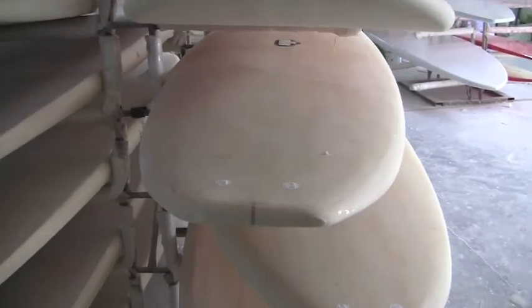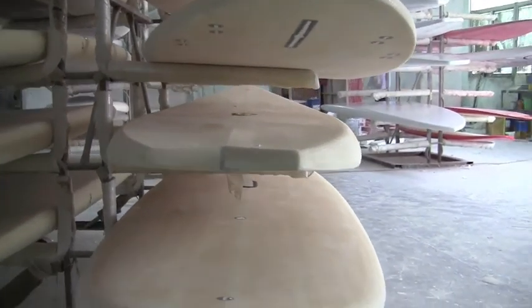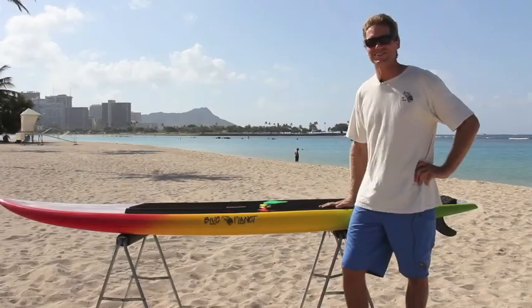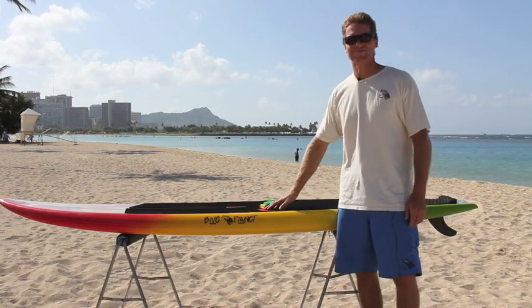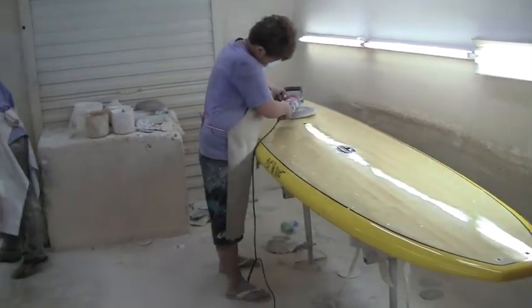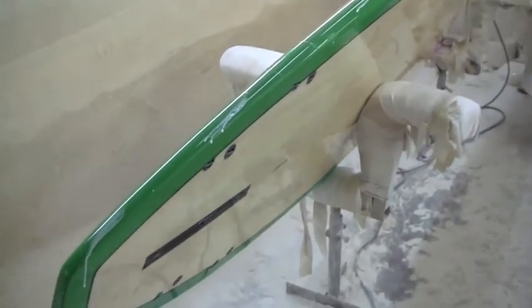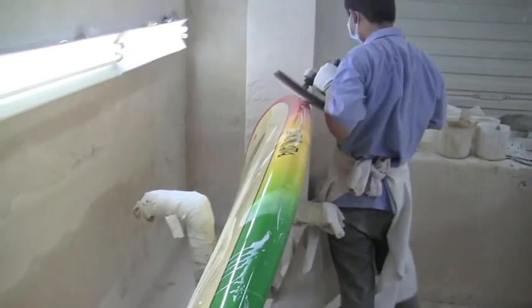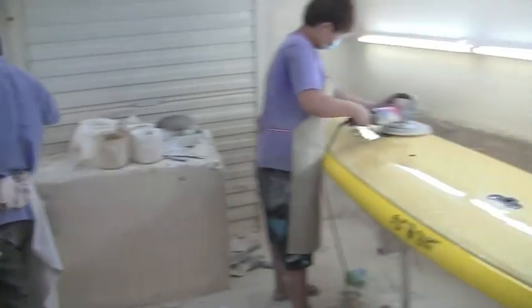Here are some boards after sanding with all the inserts installed, ready to go to the paint department to be finished. Here are some of the different shapes on the rack. Next we go into the polishing area where the boards get polished and finished ready for packaging. After the boards are spray painted they get a nice finished coat, then they get polished and buffed out to a nice glossy finish. Here are a couple boards getting the final buffing.